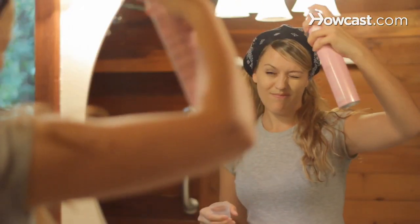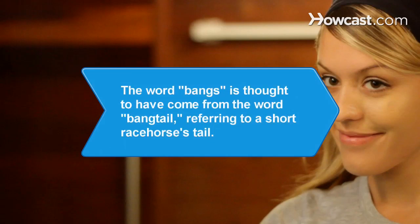Finish with hairspray. Did you know the word 'bangs' is thought to have come from the word 'bang tail,' referring to a short racehorse's tail.